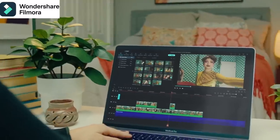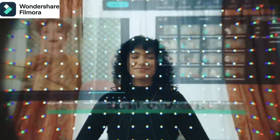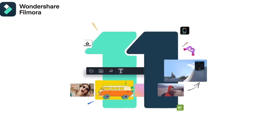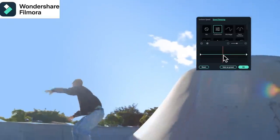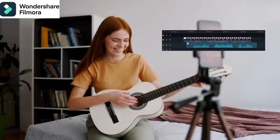To give you a quick rundown of Wondershare Filmora, it's an easy-to-use video editing software with powerful functions. Everyone can start with Filmora easily and quickly, even with zero editing skills. A few awesome features are speed ramping, green screen, and even auto beat sync.